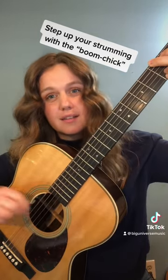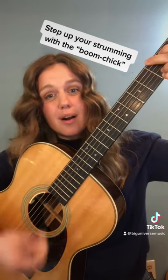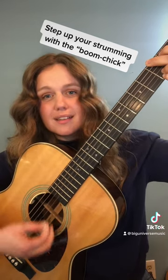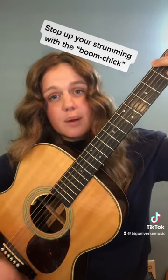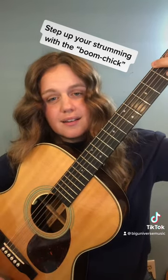Pluck the sixth string — that's the boom. Strum through the top four strings — that's the chick. Then pluck the fourth string and strum through the top strings again. Here's how it sounds.